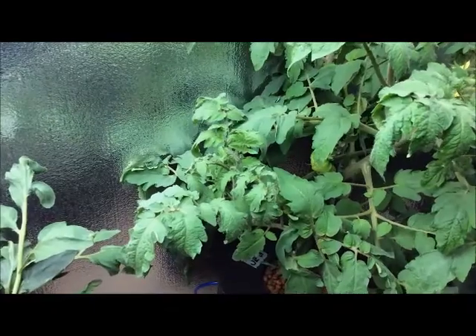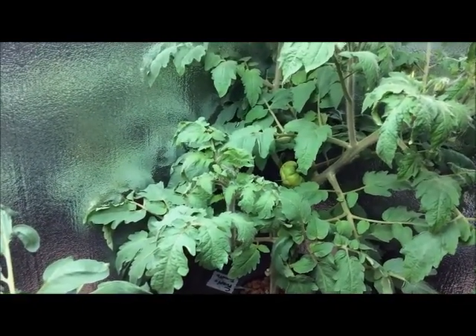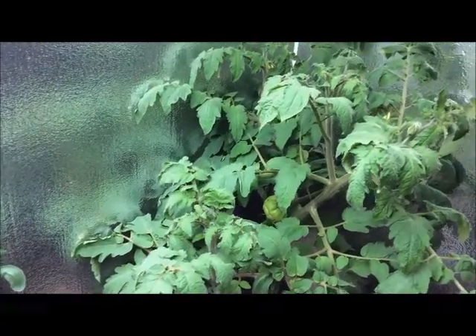This one's doing pretty good — that's an heirloom tomato. Not bad.